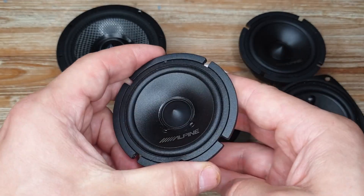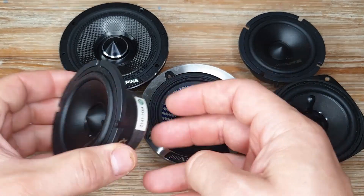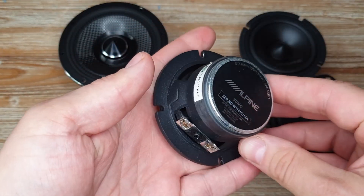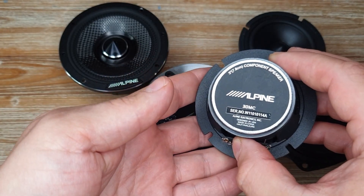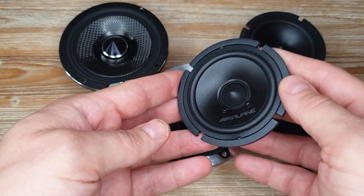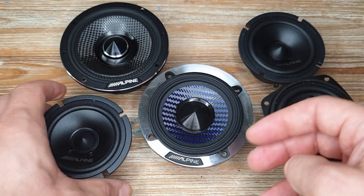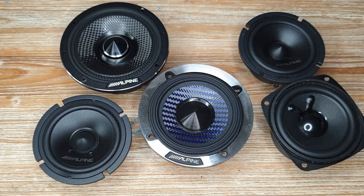I hope this video was informative. I will be testing the off-axis response of these drivers together with the DP series, the Visaton, and others to compare different dust cap designs. Just from these measurements, I won't be using the Alpine 30MC in my front stage. It's a shame, Alpine — thank you very much for watching, and I'll see you in the next one.